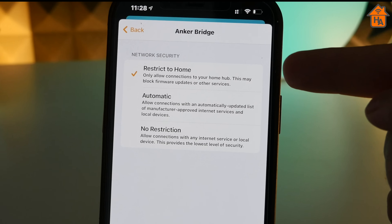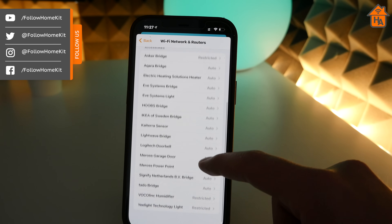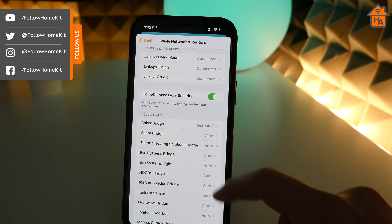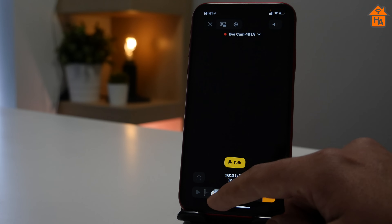You may also want to use Restrict to Home for older HomeKit devices that no longer receive support, as they will not receive firmware updates, which could make them more vulnerable to exploits. In my testing, I kept most of my devices in automatic mode and moved a few to Restrict to Home that I wanted to limit internet access. During this time, I've not run into any issues with performance for devices in HomeKit — all functions worked as expected, like motion triggers, automations, and HomeKit secure video.